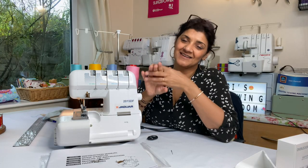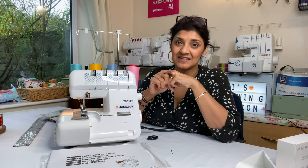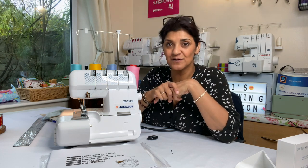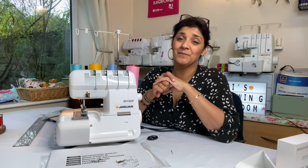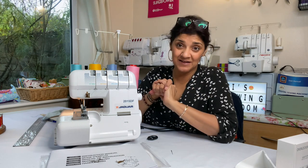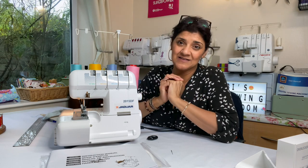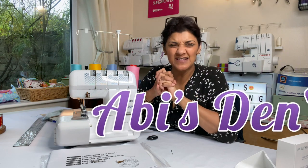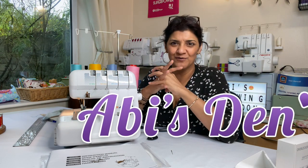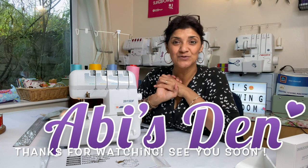From a dressmaker's, mechanic's, and engineer's point of view, this machine has been designed beautifully. As an engineer, I can see they really thought about the features. As a mechanic, I know it will be a pleasure to service. And as a dressmaker, I'm seriously considering getting one for myself. I'll also be looking at the little sewing machine and overlocker when it comes out soon — watch out for those videos. Take care!